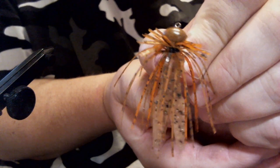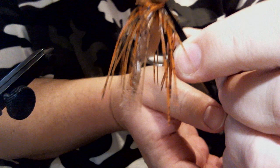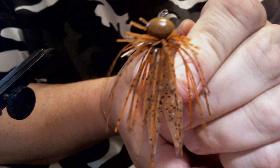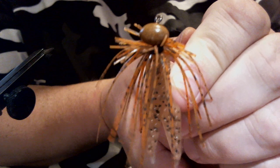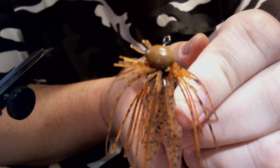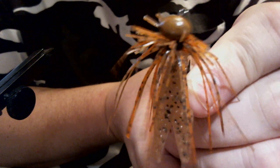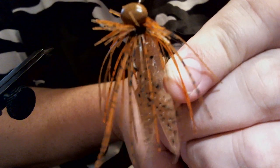That is pumpkin seed craw — or orange pumpkin craw. We've called it a bunch of different things, but that little pattern is a great Ned Rig alternative. You drag this along a rocky bottom, anywhere you have that brown or red clay — killer pattern, and a killer little jig. So when everybody else is throwing a Ned Rig around you, give that a shot and see what you think. I think you'll like the results. Thanks for watching.